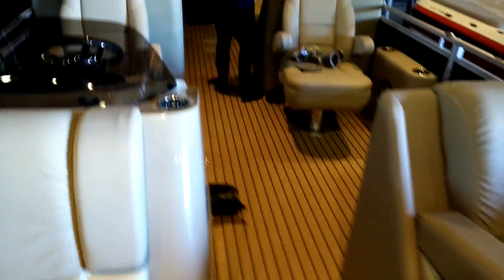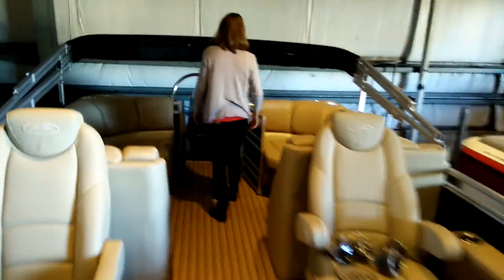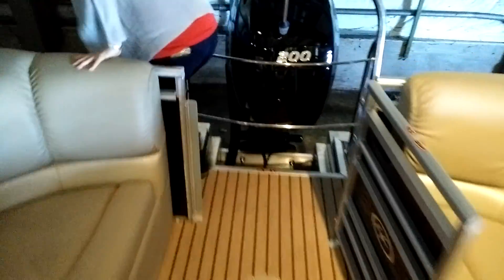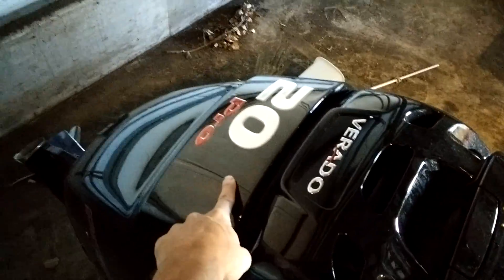And the other thing is on the motor — missing a zero. Alright, I'm going to do some outside of the boat.